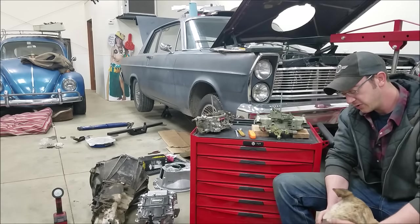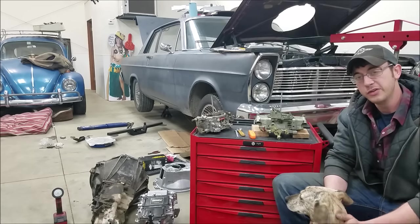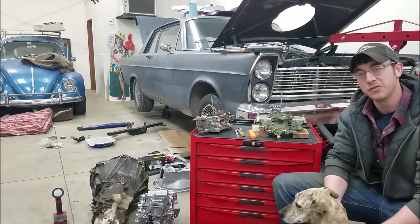I have my little dog here, Chug, with me today because with the coronavirus and all, she can't go to doggy school, so I've got the kids in the garage with me.